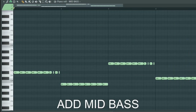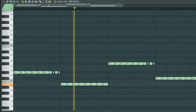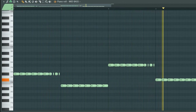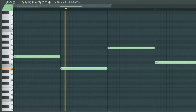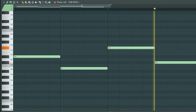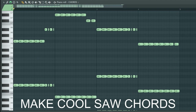Add mid-bass. Add deep sub-bass. Make cool saw chords.